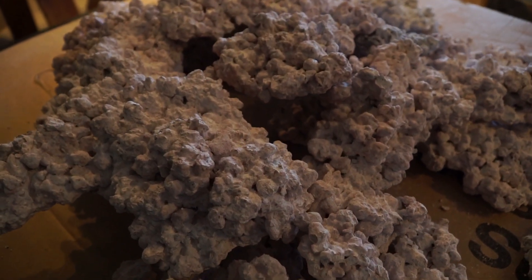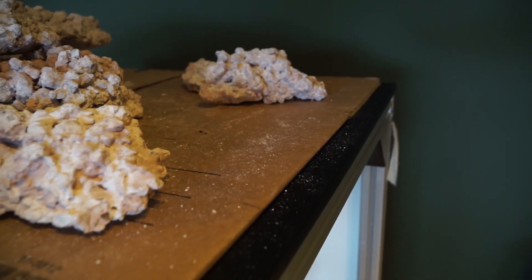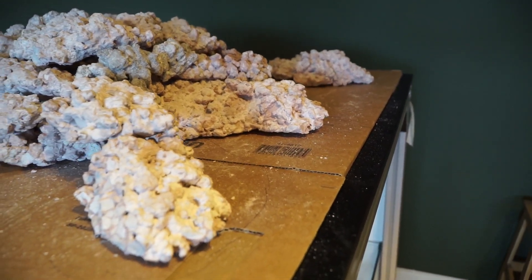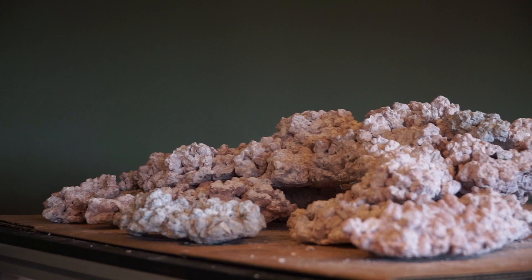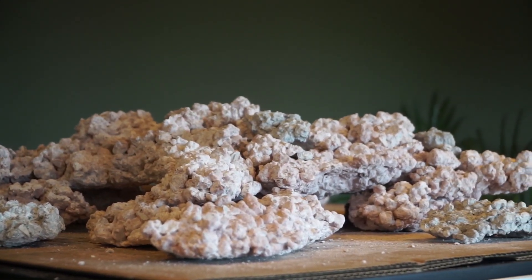Montiporas I can also chip away, but some corals like Chalices and Favias need to be cut with a bandsaw. It's going to be really hard to cut corals inside the tank with a bandsaw, so it's easier for me to just remove the piece and cut them outside the tank.